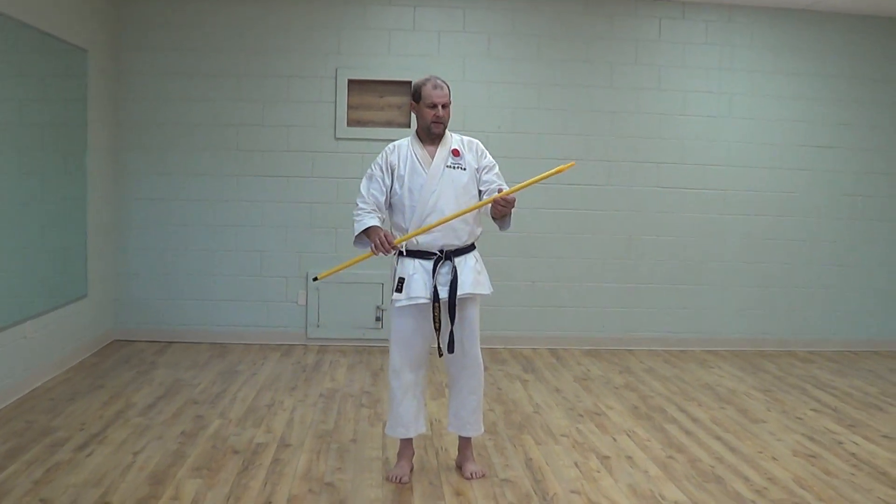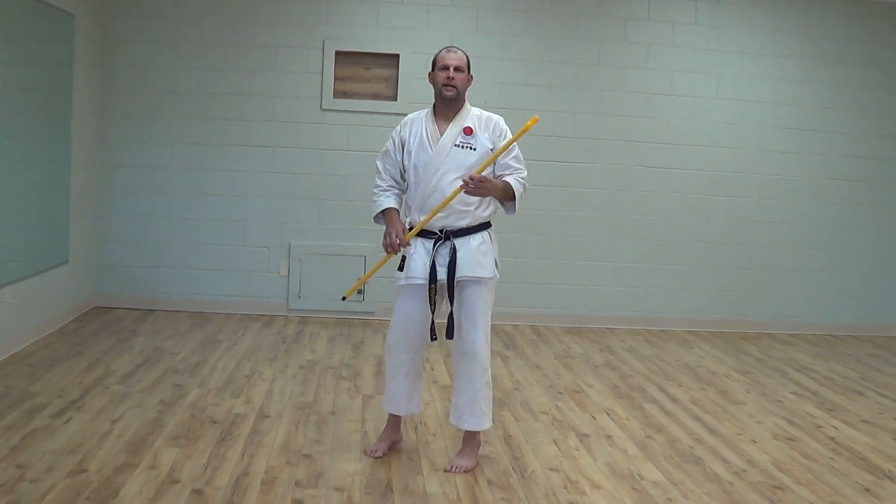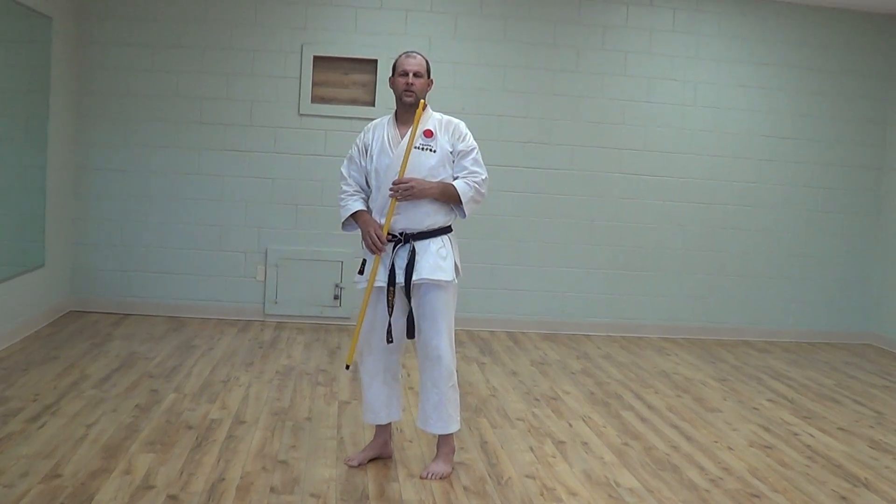Hello everybody. When you're doing your at-home training, please always try to consider your posture.